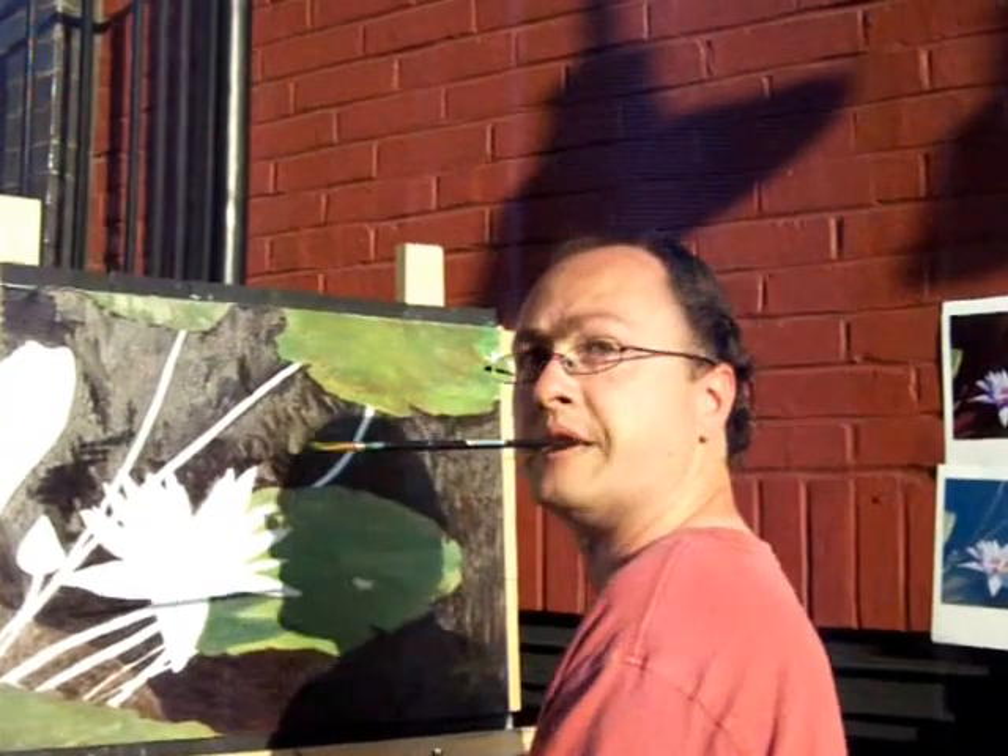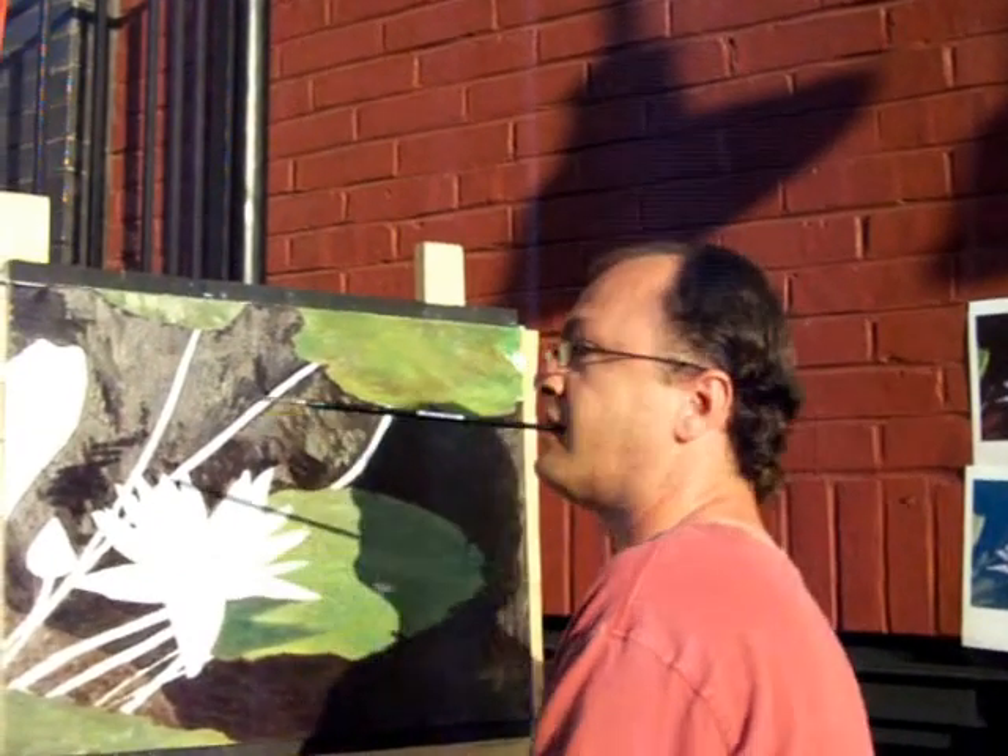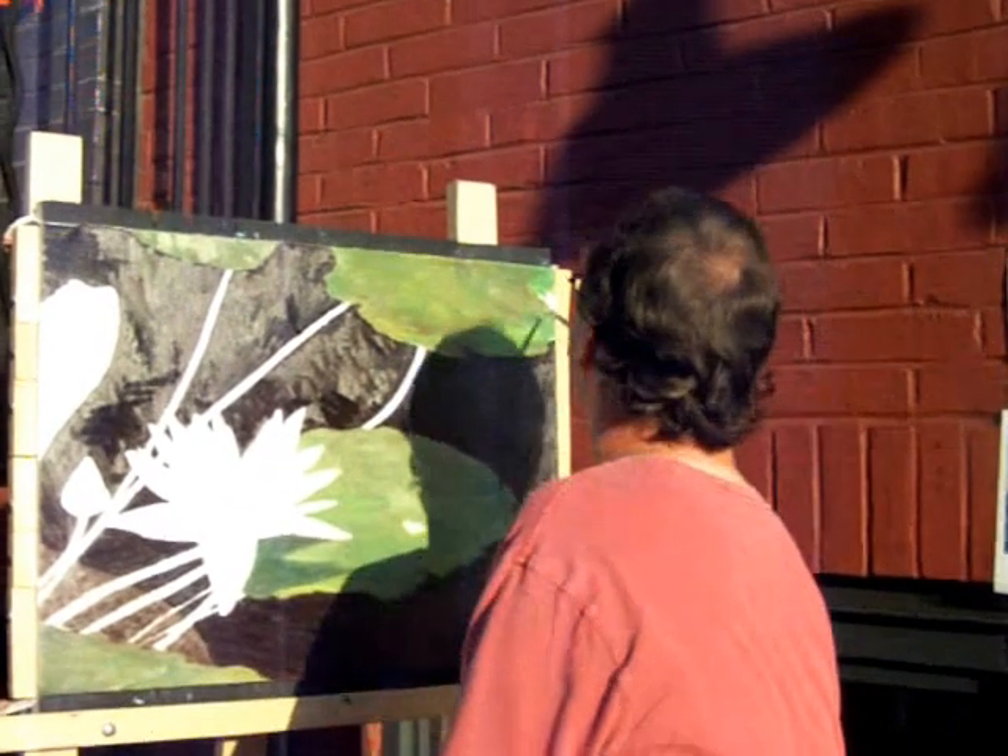So your underpainting is in color? Yeah, it is. I'm going to do an underpainting in color. That's cool.